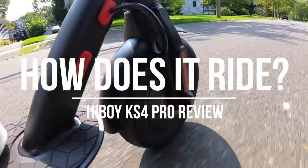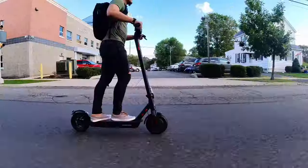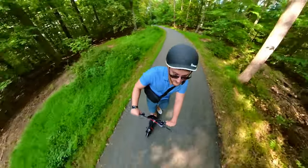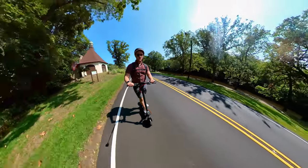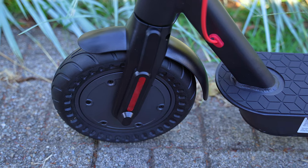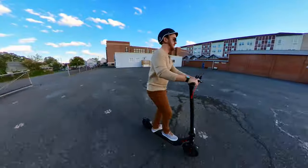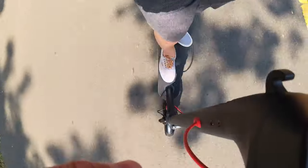Now let's talk about the thing that everybody wants to know about: riding. How does the KS4 Pro ride out on the street? I have to say, this thing rides great. The scooter is very responsive when you hit the throttle, and stopping on a dime is no problem thanks to that dual braking system. This scooter has zero issue reaching that 19 miles per hour max speed in only a few seconds. The 10-inch puncture-resistant honeycomb tires are larger than what you'd typically find on other electric scooters, making the ride smoother on uneven pavement and helping you handle small bumps and potholes — they might even have you feeling a little daring at times.